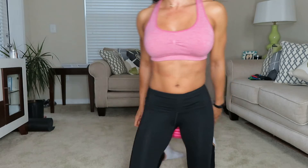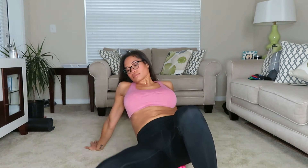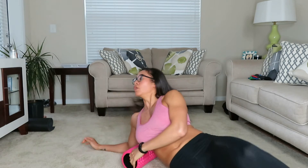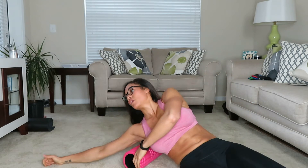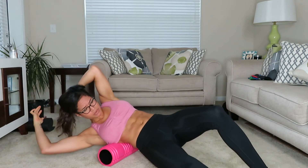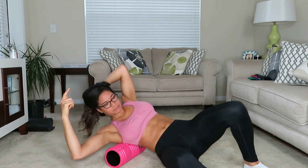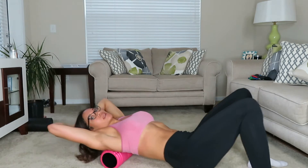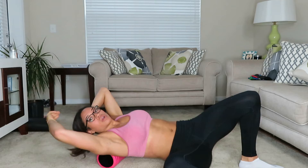You can also sit back right here to get the glute area, which feels really good. Then you can get the arms as well — come right under here. I tend to get sore from pull-ups and upper body work, so I'll roll right here and you can really feel it. It's really good for the arms and back. Then come around the back and you can also get the top of the arm.